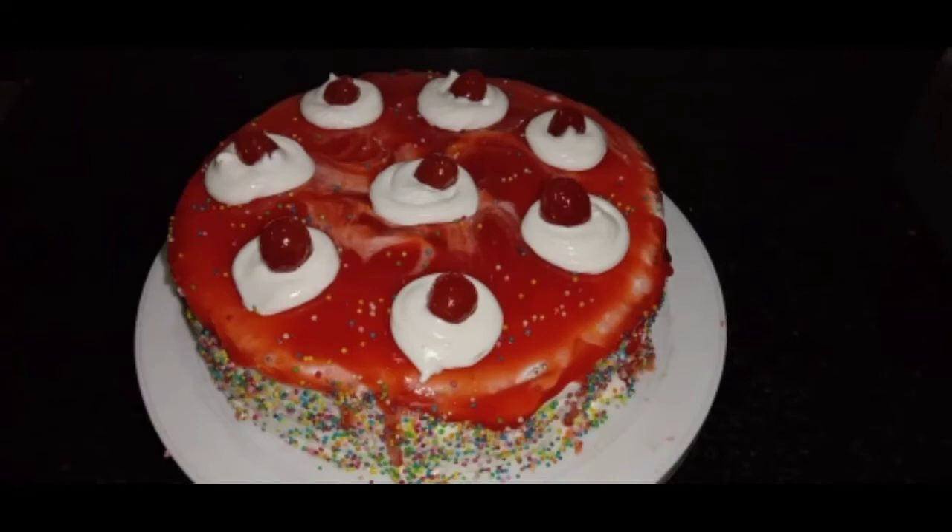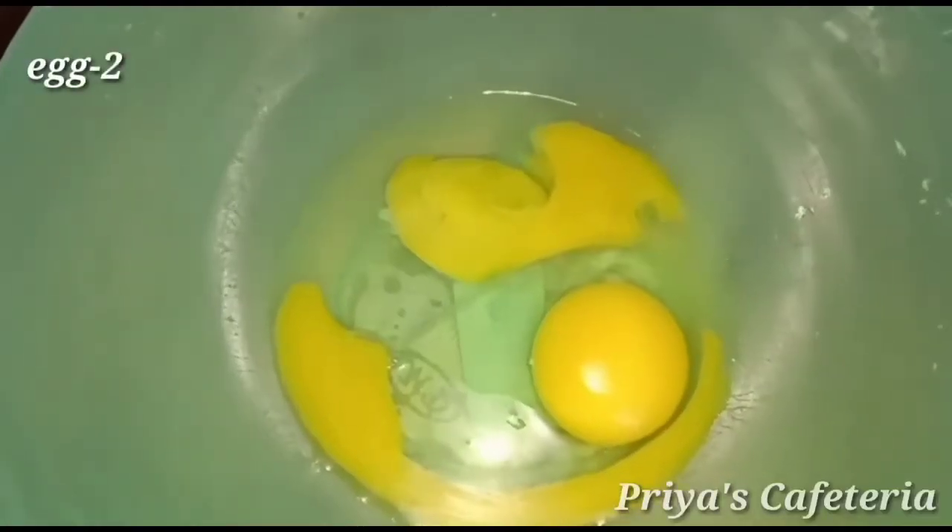Let's go to the video. If you want to make a strawberry cake, you can add the ingredients.